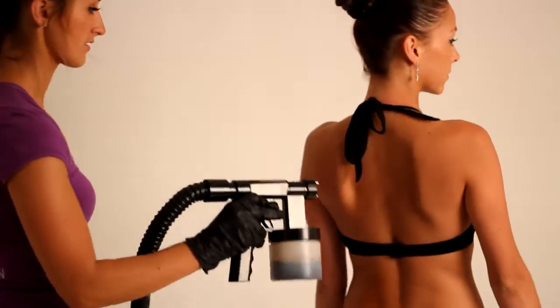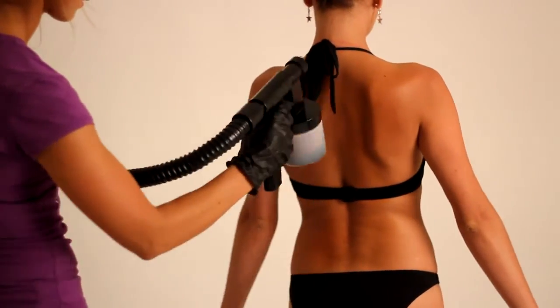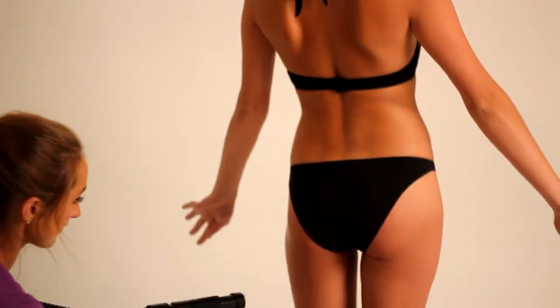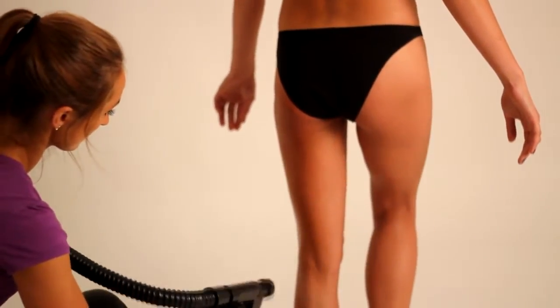Direct your client to stand with legs shoulder-width apart and with arms away from the body. Corora Tan is a lightweight, low viscosity formula. Best results are achieved when product is sprayed at a low setting and at close range of the skin, approximately a hand's distance away from the body.